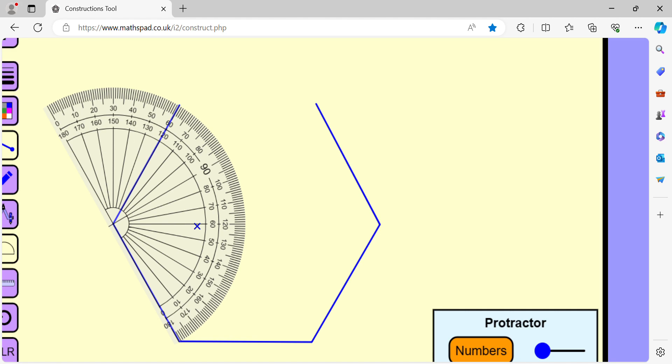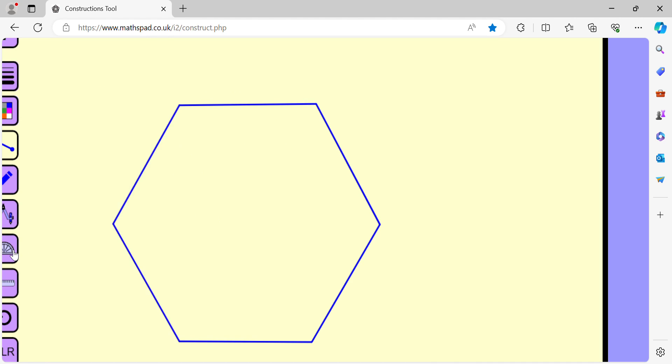Let us join the last two points and we get a regular hexagon. So we draw a regular hexagon just by drawing a number of angles that each measure 120 degrees.